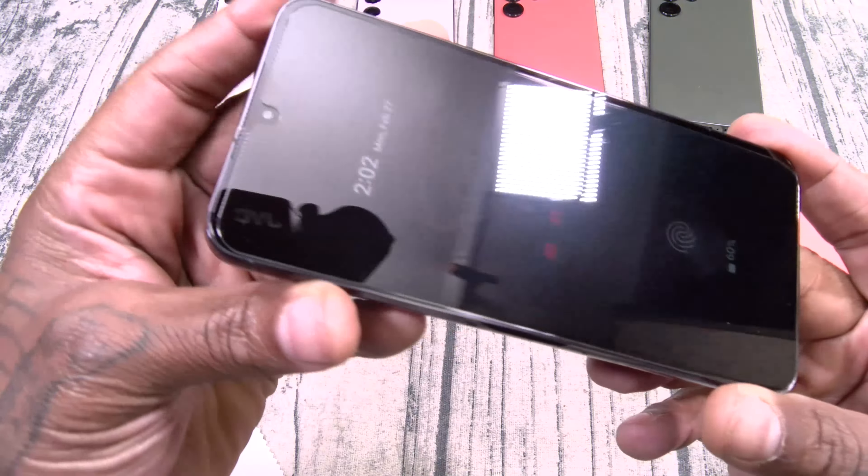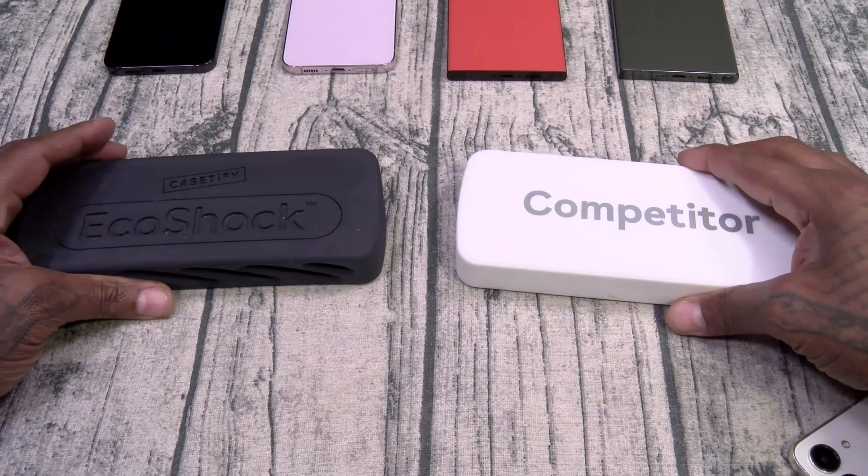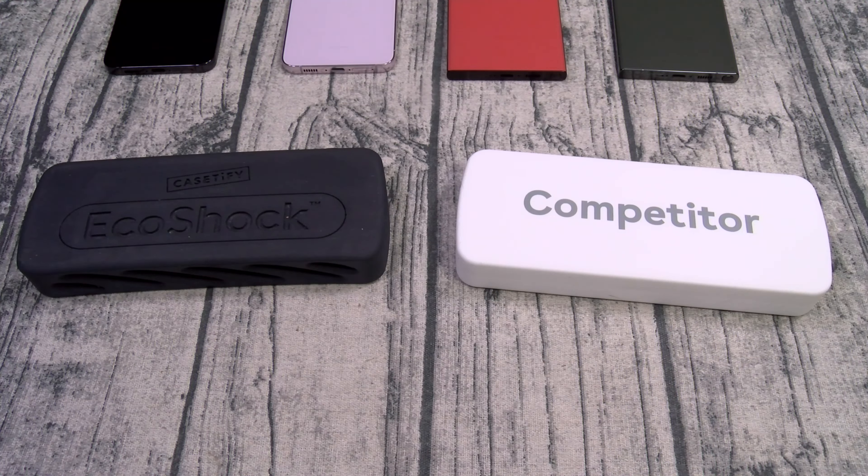What's the difference between the Impact and the Ultra Impact? You see the bumpers? More EcoShock protection. This one is drop-tested to 11.5 feet. What is EcoShock protection? Here's a regular cheap case — this is what it's made from. This is Casetify's EcoShock material. When you drop your phone with a cheap case, you see that bounce? That bounce represents your phone being destroyed — no shock absorption. When you drop your phone with an Impact or Ultra Impact case, watch the shock absorption. No bounce at all. That's what you're paying for.